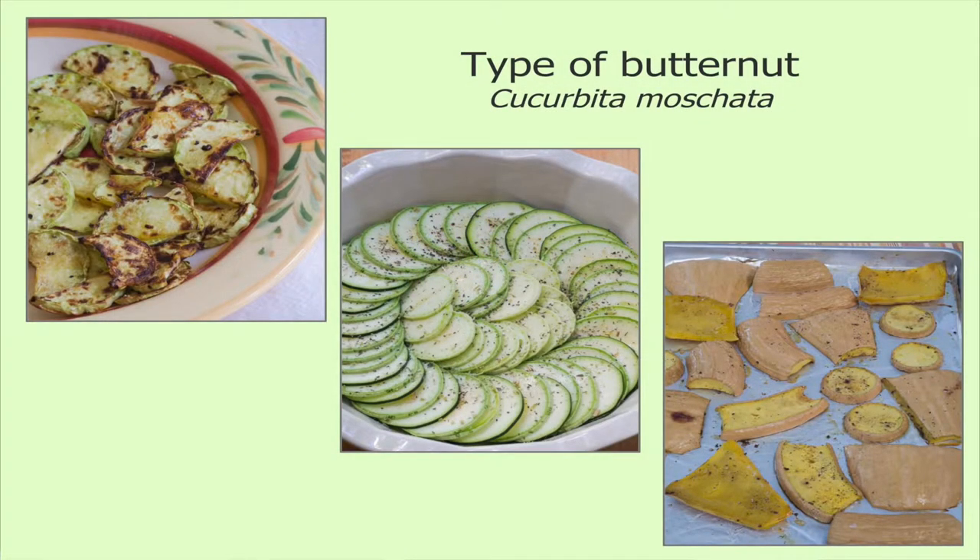In that center picture, I just used olive oil, salt, and pepper, and then roasted it in the oven. In the last picture, that's after it has matured all the way — I roasted it and it tasted like butter. It is a type of butternut squash; it's related to butternut squash. So that's the tromboncino squash.